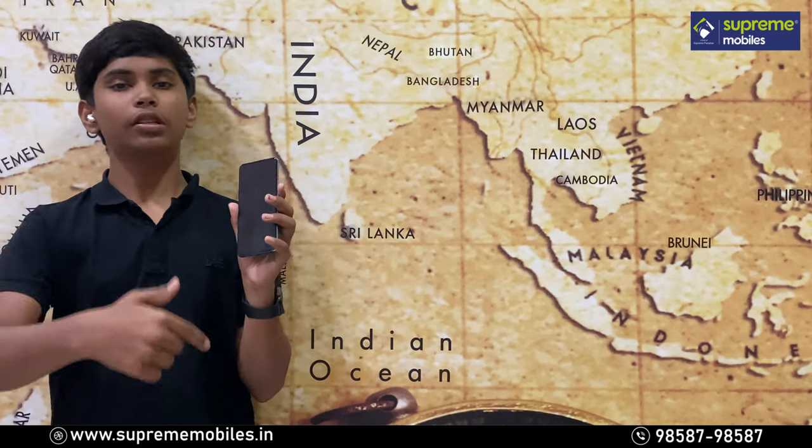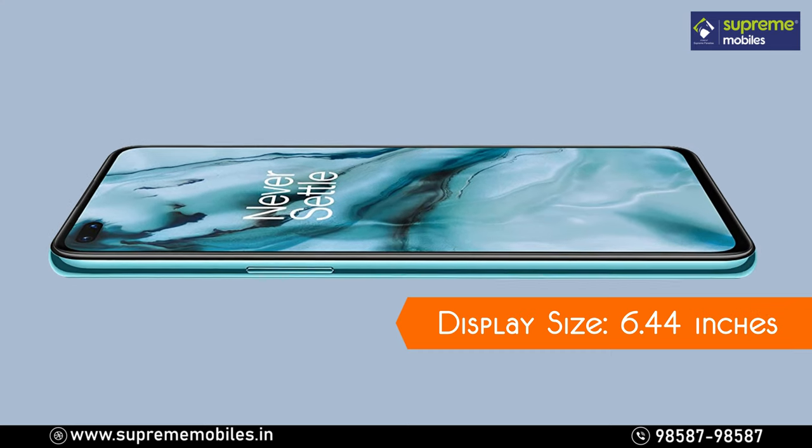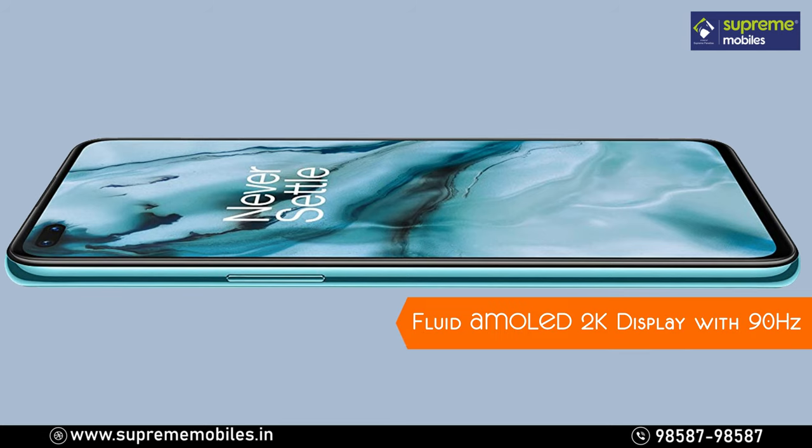The SAR value is 1.08 W/kg for the head and 0.78 W/kg for the body, which is well within the Indian limit. The display of the OnePlus Nord is 6.44 inches — a Fluid AMOLED display with a 2K resolution.